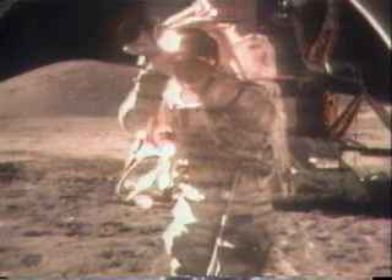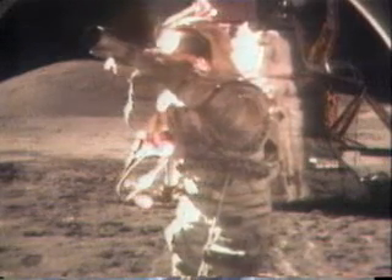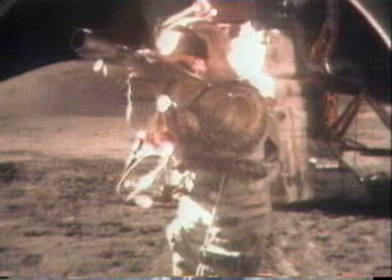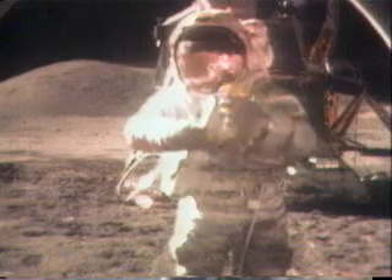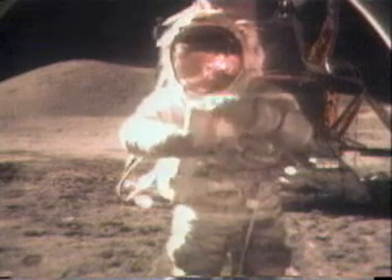You got the map? Yep, got them. Some of these won't overlap, Bob, because I'm hurrying. Don't hurry and smear them. They're not smeared, but I just didn't overlap some of them. Don't hurry and smear them. Okay, everyone agrees with that. Don't hurry and smear them.